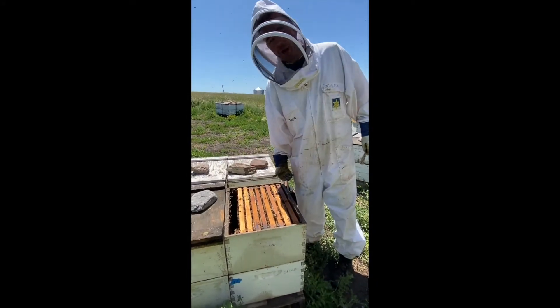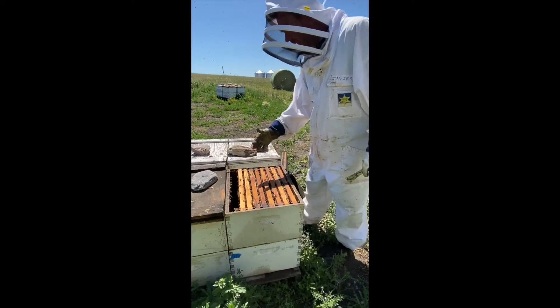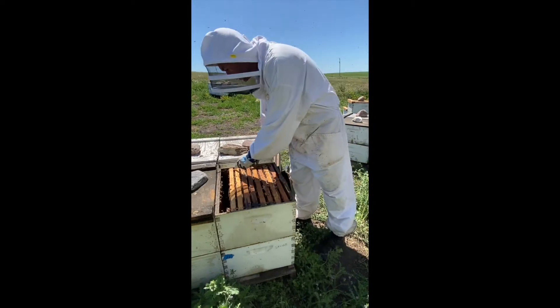Next up we have our frames — we have ten frames in the lower box and eight frames in the upper box, eight frames plus a feeder. The feeder is a little wider than a frame, so that's why we only get nine total up here and ten down.